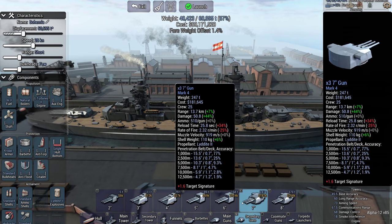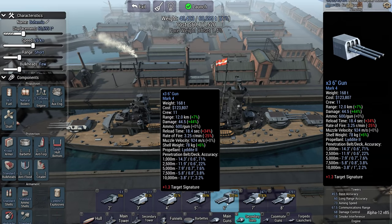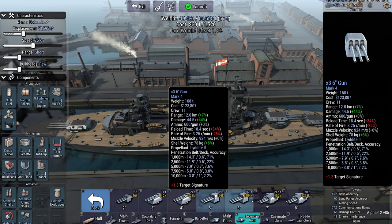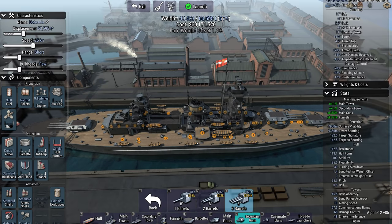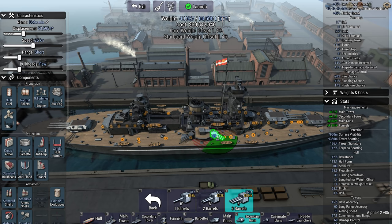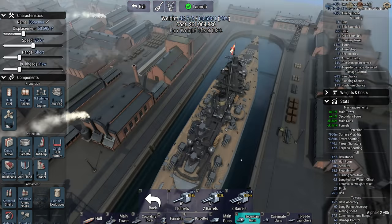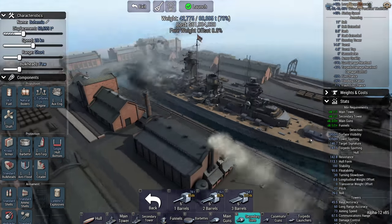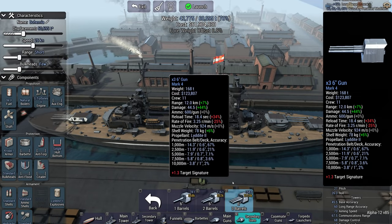And secondary guns — they're all mark four. I'm assuming it doesn't fit six — oh, it does fit six-inch guns, interesting. Nice, very nice indeed. That's a lot of secondaries that you can fit very neatly on this ship. I like that.